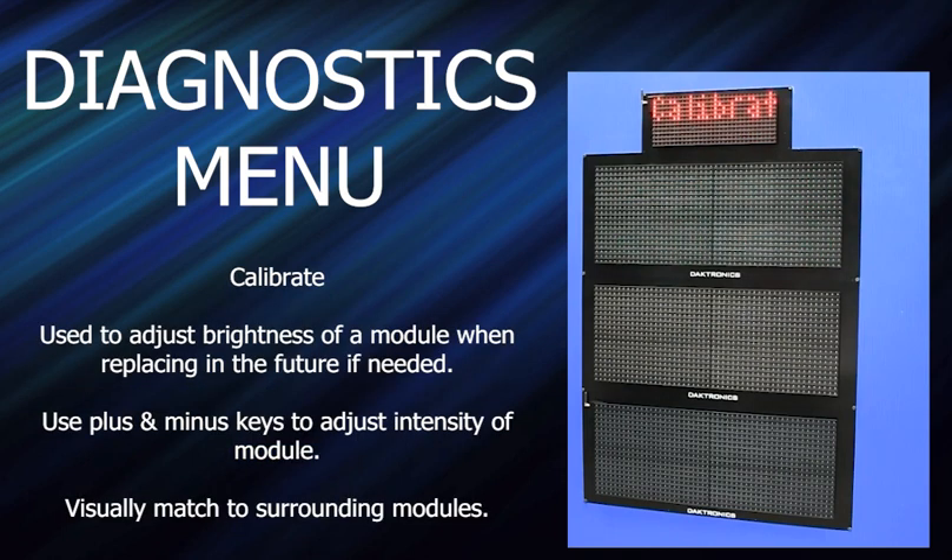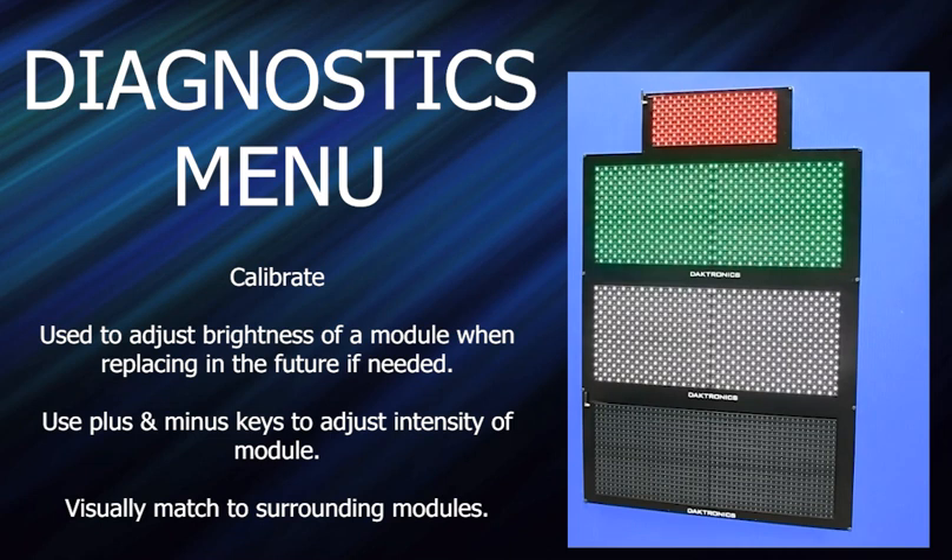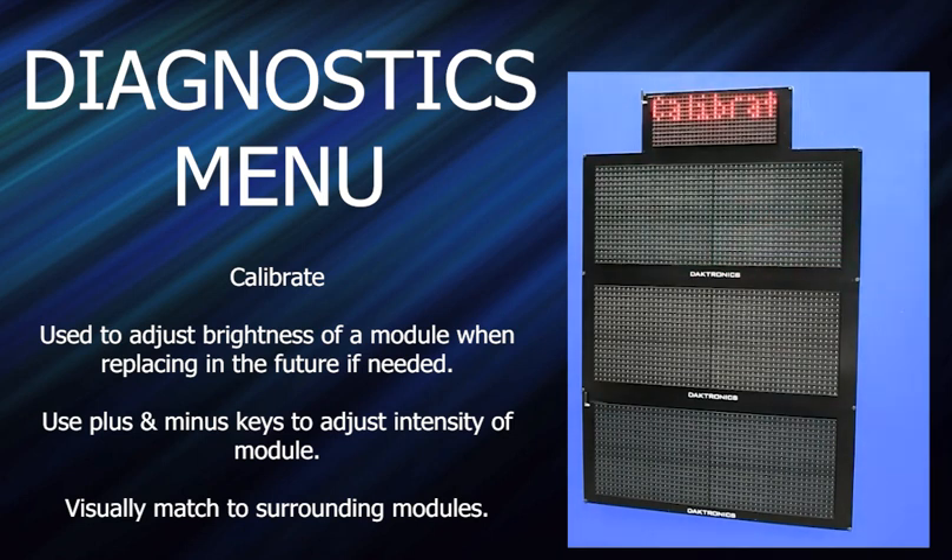The very end is the calibrate function. This is for when somebody — say a display has been up for three years and a mod gets hit by a hailstone and needs replacing — that new mod is going to be a lot brighter than the others. You'll want to dim it down to match the remainder. Enter and calibrate. You pick the individual mod you want to calibrate — let's say this one is the new mod. Press enter. It puts a pattern on there and you use the plus and minus keys to adjust the intensity of that individual mod. Visually you match it up, press enter, then back out of the menu.